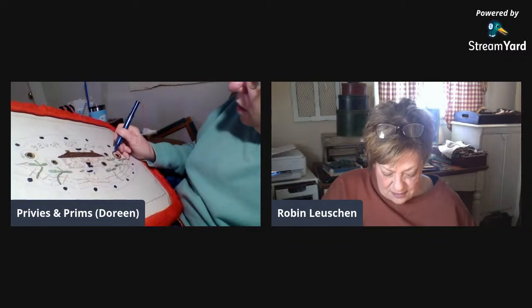Bye Tina, thanks for coming! Sometimes when I turn my frame it hits my laptop — that's why the screen moves. It's a very large frame.